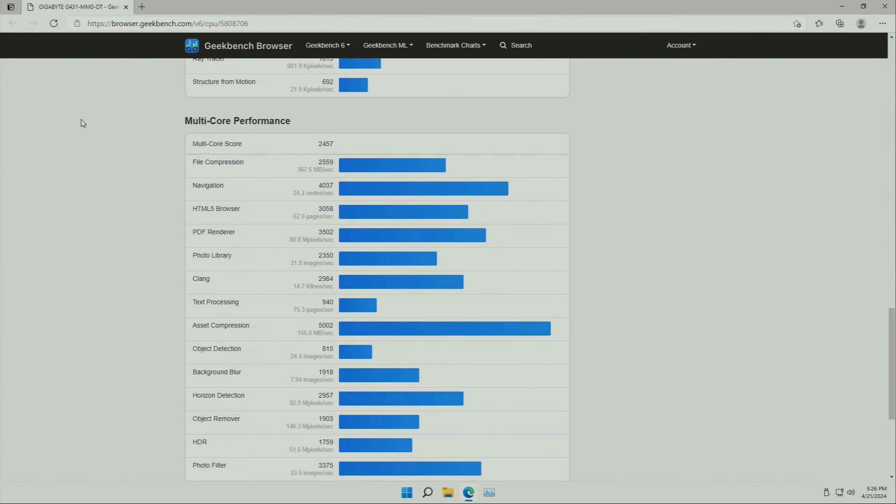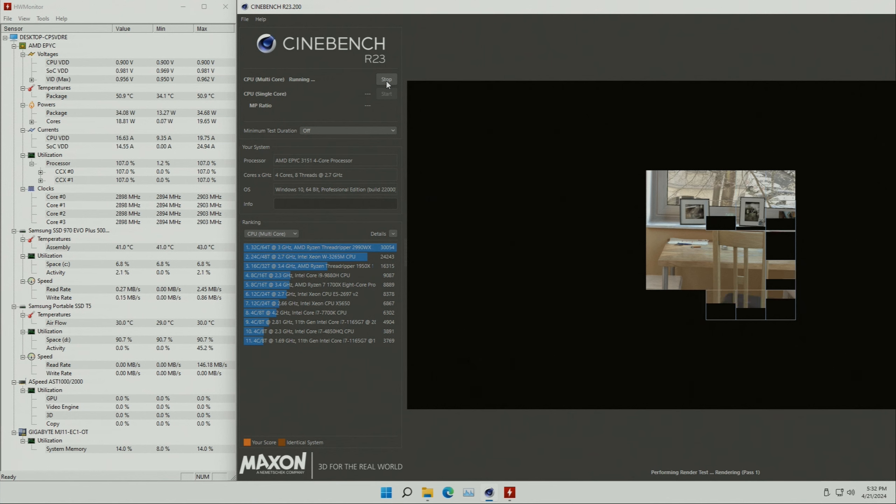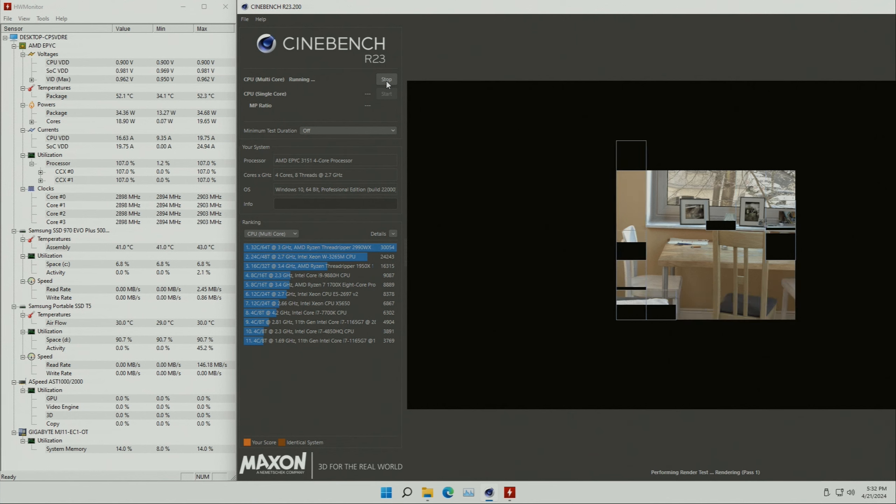AIDA64 results for memory performance are also quite poor — I won't mention the numbers but you can pause the video to check the screenshot. Power consumption under full load is about 55 watts, and during idle about 30 watts, though again these figures aren't fully reliable given the motherboard's non-functional state.